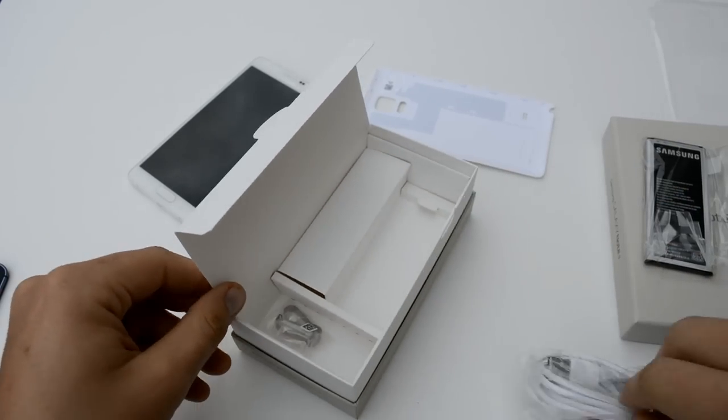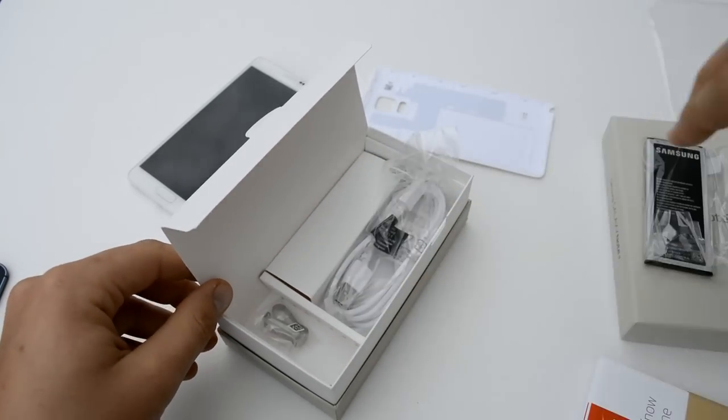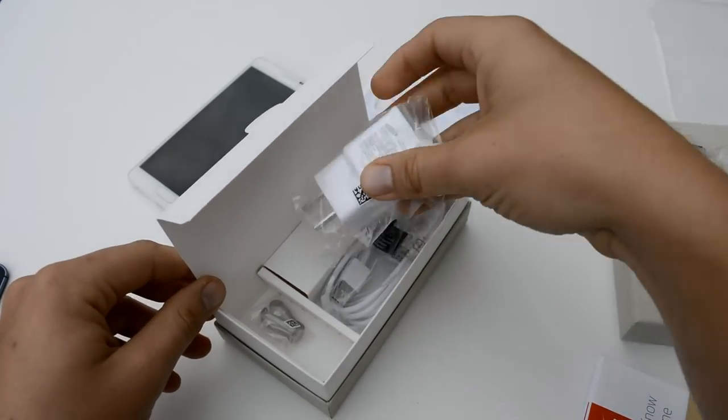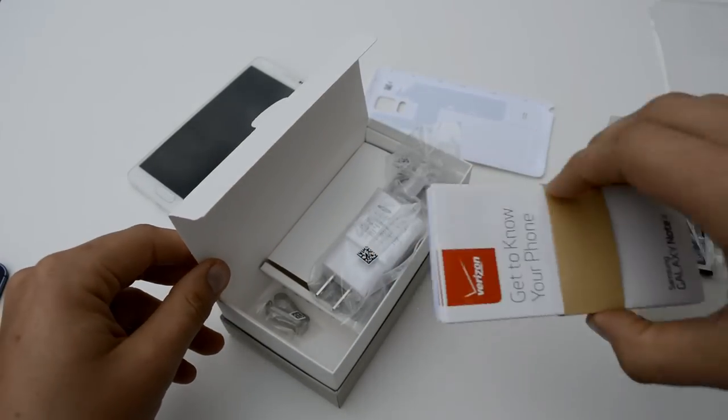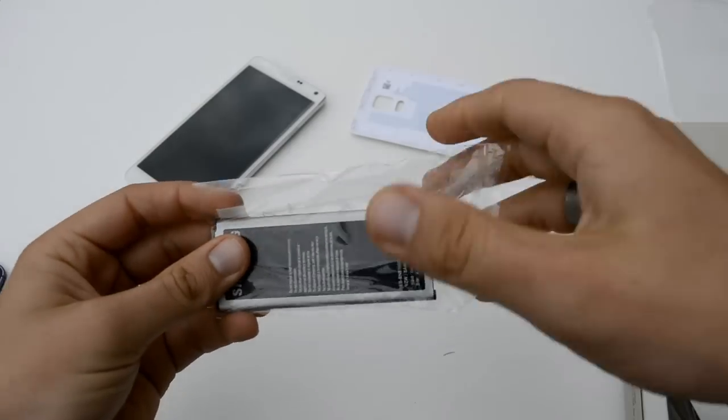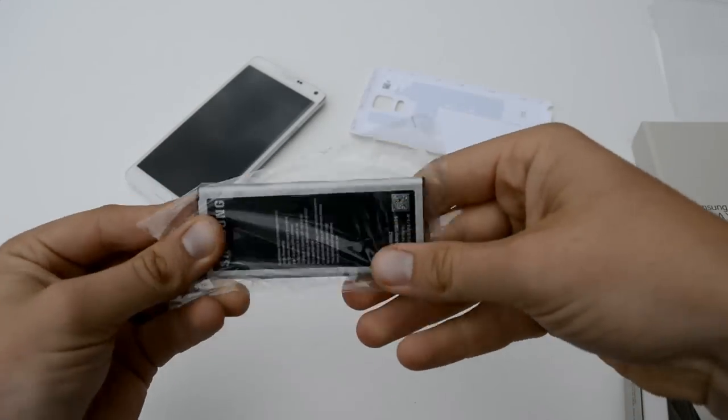So that about does it for the packet. We've got our charger cable, and then we've got our quick charger — as part of the full review we'll be testing out to see how quickly everything charges. But most of all I want to get in this battery so I can go ahead and fire up the Note 4.